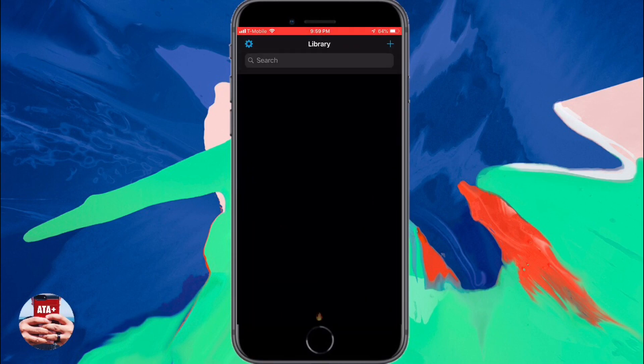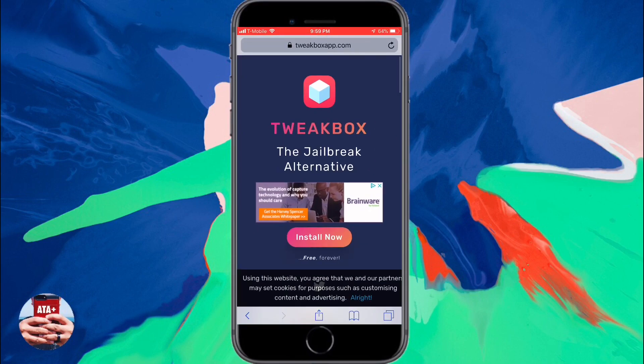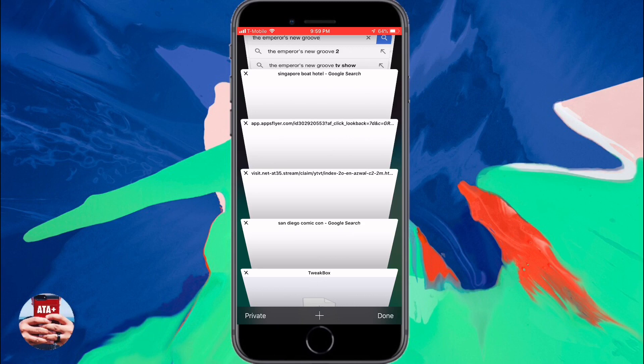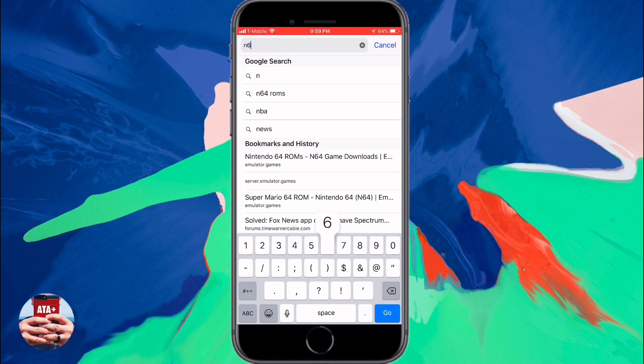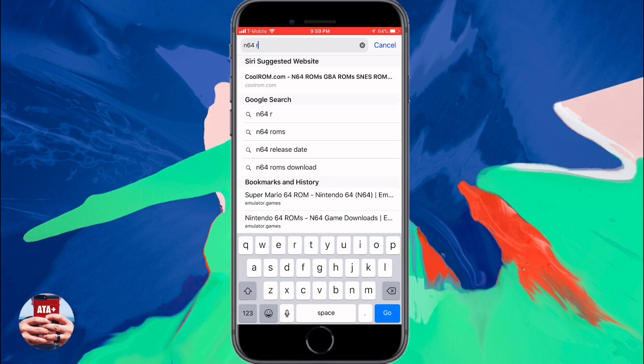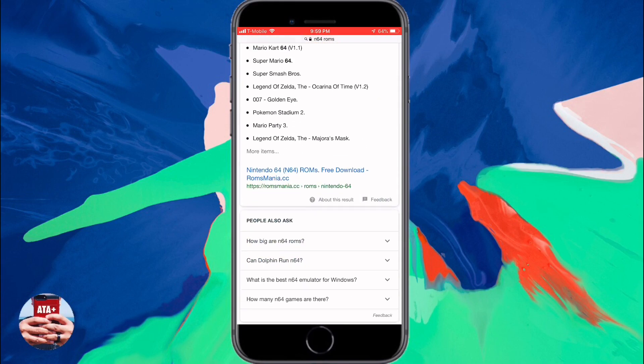Check this one out, especially if you're looking to play some PlayStation 1 games on your iDevice. Upon launching the application, you'll notice that we don't have any games. So we're going to need to navigate back into Safari and start searching for some ROMs. Going back into Safari, let's do a quick new window and we're just going to type in N64 ROMs — something really simple. You don't really need to make it any more complicated than that.